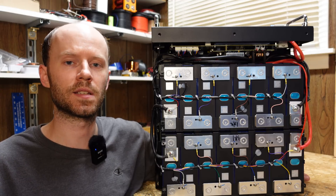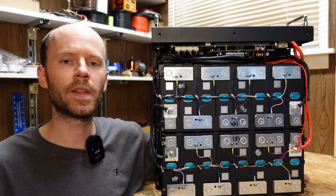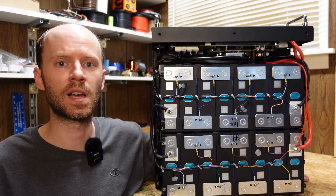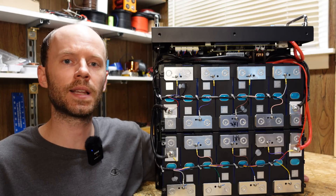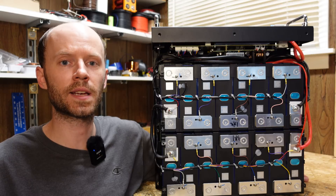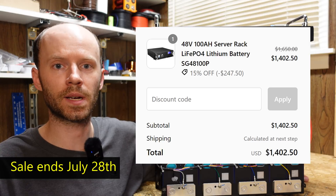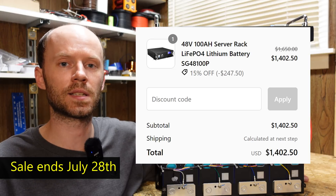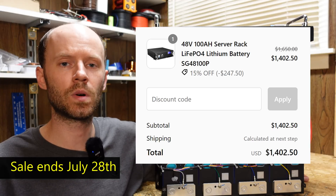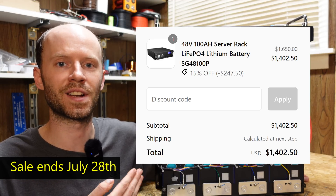The last thing to touch on before we go is the price. These batteries are currently at $1,402, making them one of the cheapest options available currently, and that does include free shipping — and it actually does not ship freight, so it ships through normal ground transportation services like FedEx or UPS, which I think allows for an all-around cheaper experience, at least if you're buying one battery. I cannot guarantee the price will stay at $1,402 — it's currently the 4th of July with some sales going on, listed as 15% off and discounted for Prime Day, even though this is not for sale on Amazon. So once those holidays and events are over, the price may change, but as of the time of this video it's listed at $1,402.